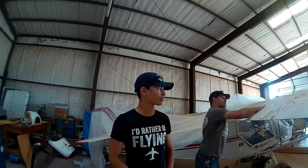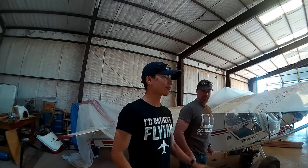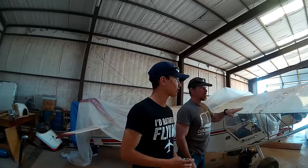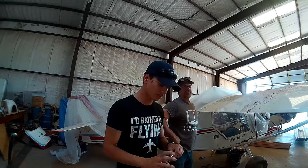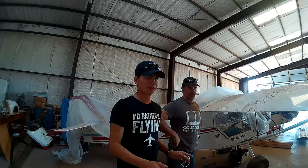Hey guys, so we are up here at the hangar with Kitfox 1000 right now and we are testing the fabric on the wings. How this is supposed to work: it's supposed to have an eighth-inch round rod, 40 pounds of pressure, and if it breaks through then the fabric's no good.